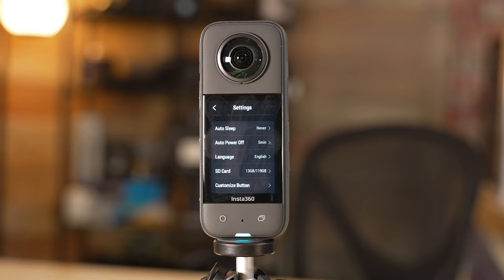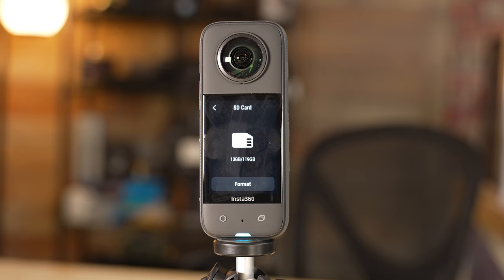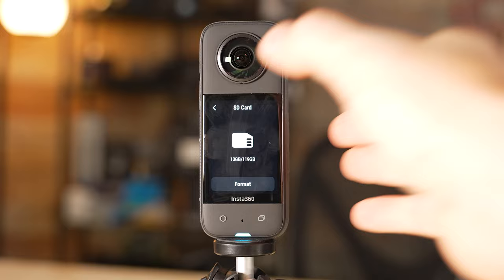For auto sleep and auto power off settings, I usually have auto sleep set to never, but auto power off set to five minutes — so if I accidentally power this on and haven't touched it for five minutes, it's going to power off and not eat up my battery. For the SD card, if you need to reformat it you would do that here. Formatting does erase everything on your card, but on a regular interval I do recommend formatting — usually about once a month, or about once a week if I'm using it every day. That tends to keep things working smoothly and results in less lost footage.